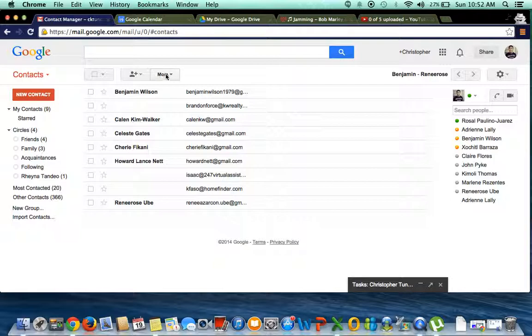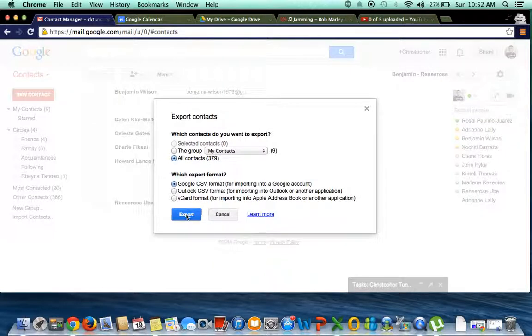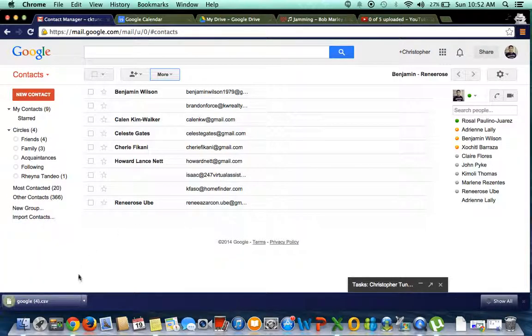From there you're going to click More and Export. Make sure all your contacts are selected and the format you'll be exporting in is Google CSV. That will compress it into a folder, download it, and it will download to your hard drive.